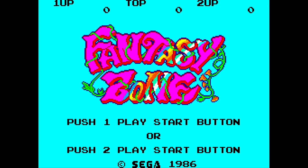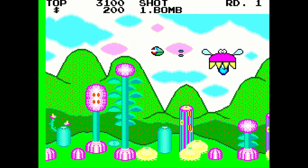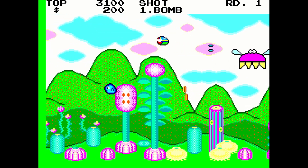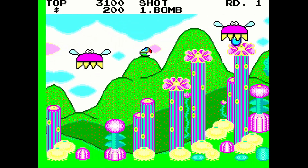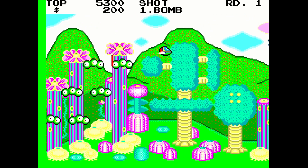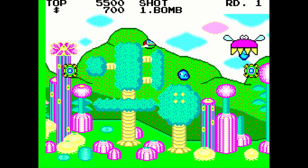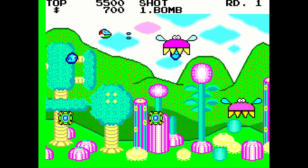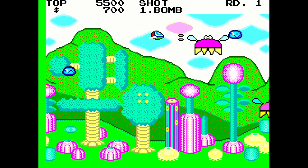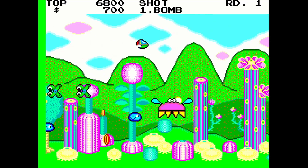Jumping right in, I love the Master System core because I didn't have a Master System growing up — I was a little bit too young when it came out, and the Master System wasn't that big in North America. I have some friends that absolutely love collecting for it, but it's not something I'm particularly interested in. Now with the MiSTer core I'm able to experience all the games I want from the comfort of my couch.